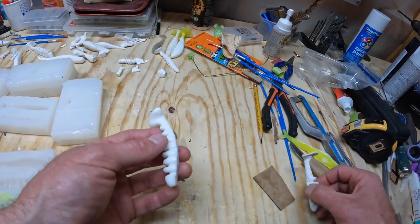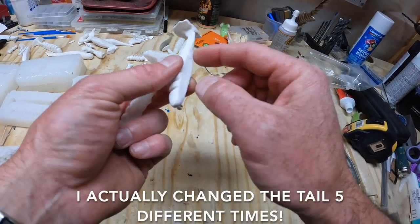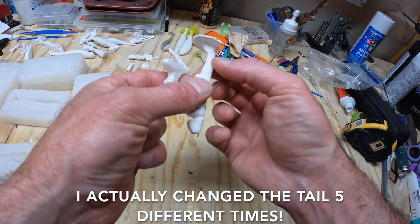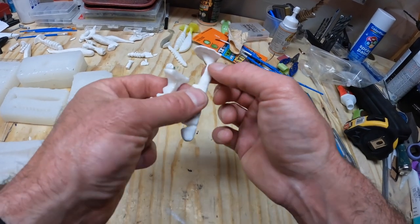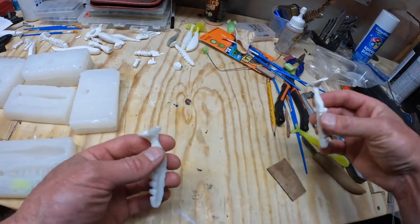What I did on my blank was break off the tail. I just took some clay, attached new clay where I broke it off, tapered it down really sharply, made a new tail, and baked it again. Now this is going to be ready to pour in silicone.